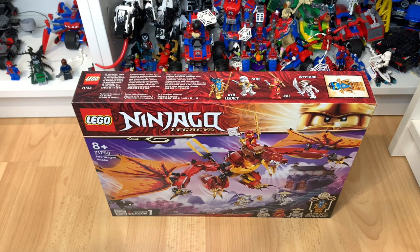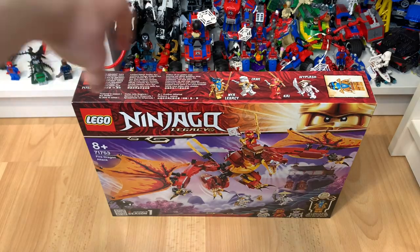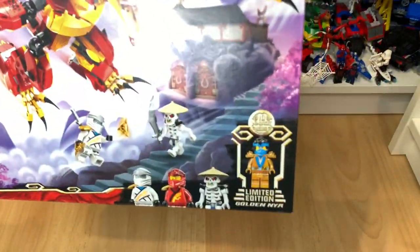Hi there, my name is Samuel and welcome back to another video. Today we shall be unboxing the 71753 Fire Dragon Attack. This is one of the new summer legacy sets and this one does include the golden year.